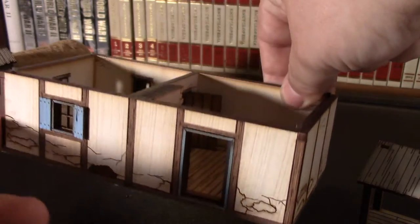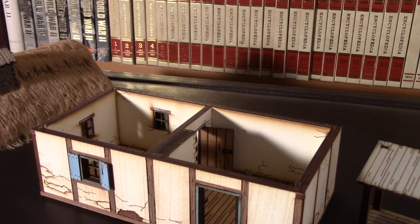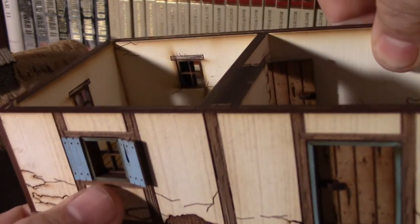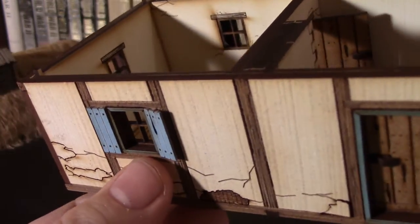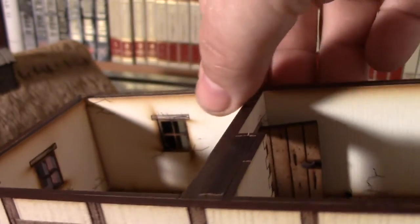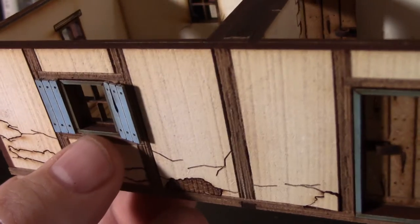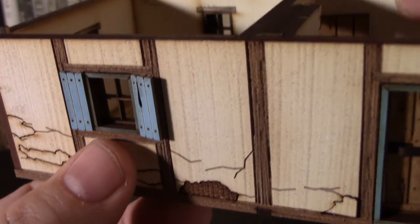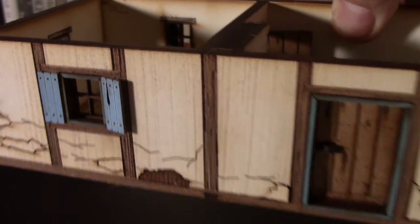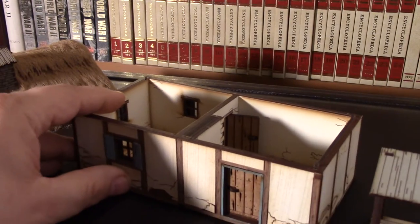Very good details — I was very impressed to see that kind of care taken in the laser cutting. One of the things I also had to figure out was how far back those mullions had to sit in the window frame itself. I went ahead and made them flush with the back wall, so they are inset pretty well. I think it looks good — it could maybe be set toward the front a little bit further, but just make sure it's not flush with the very front. You want it centered or a little further back.